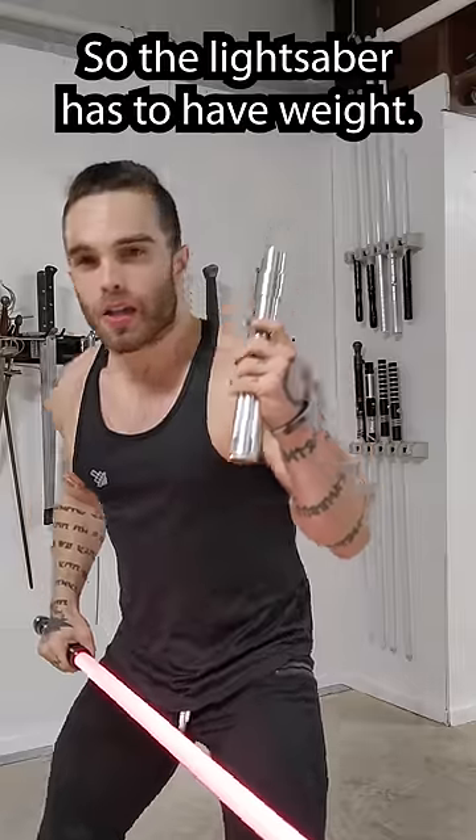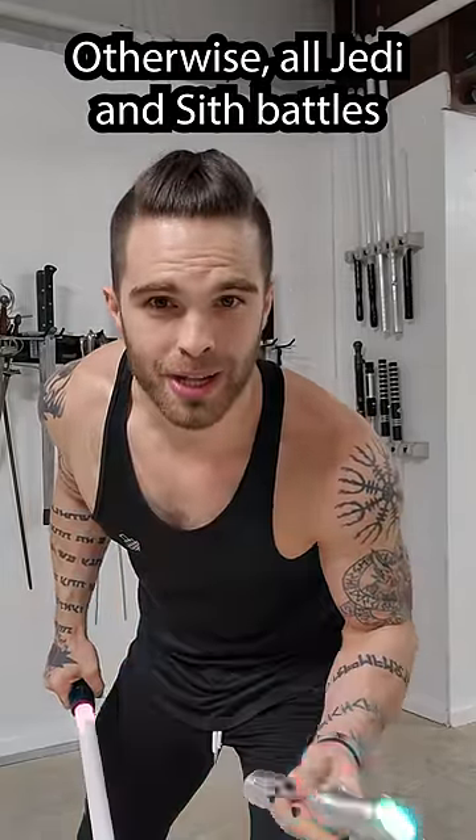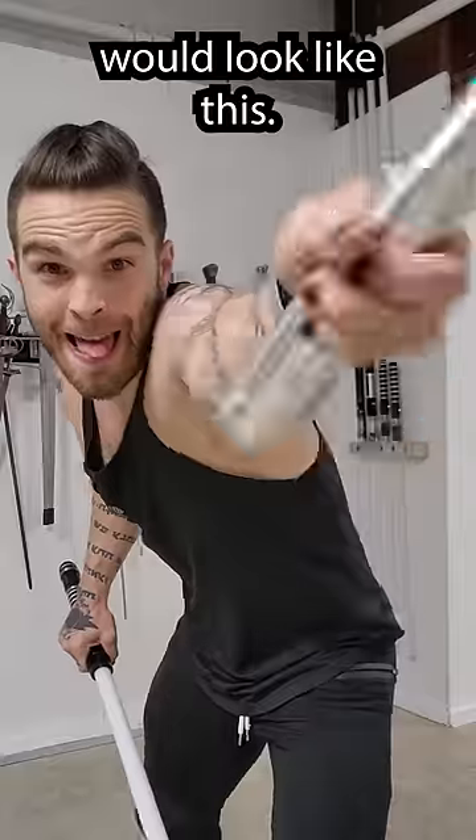So the lightsaber has to have weight, otherwise all Jedi and Sith battles would look like this. I'm gonna keep it!